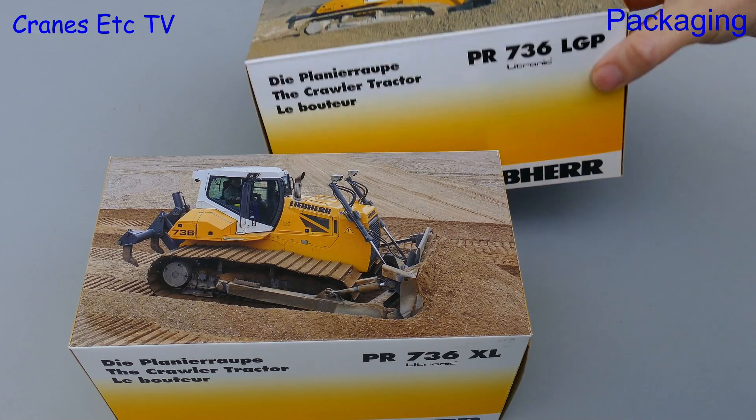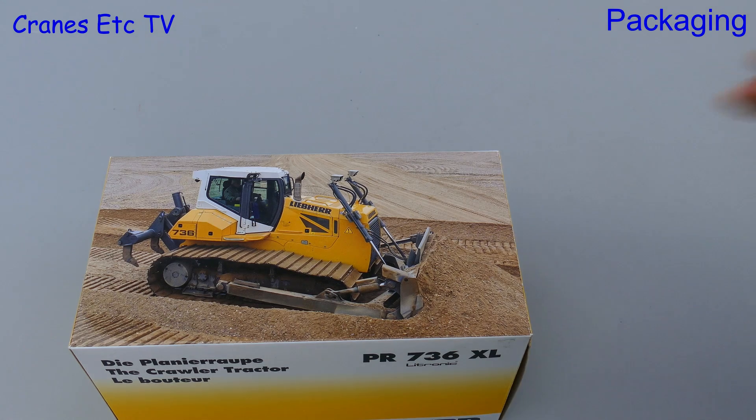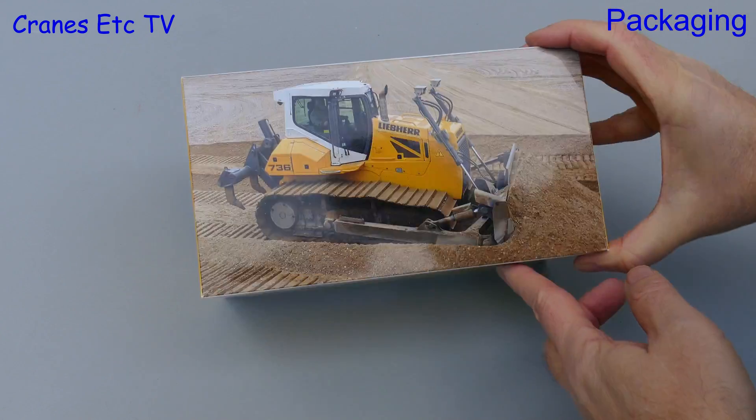Both models come in similar Liebherr branded boxes, with the main differences being the photos and the machine designations. So let's proceed and open one of the models up and for this we'll choose the XL version.